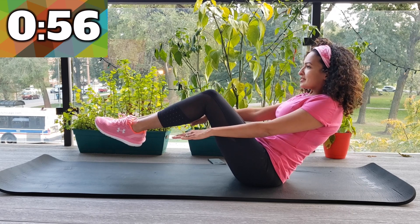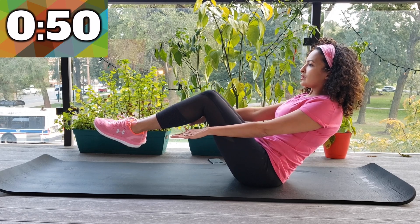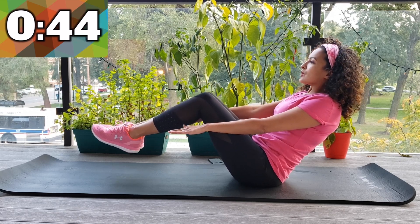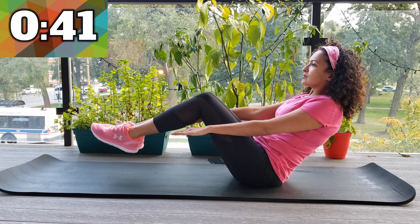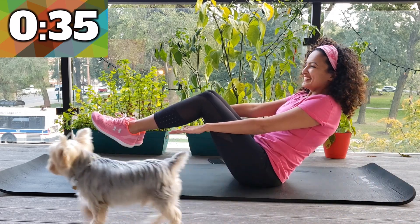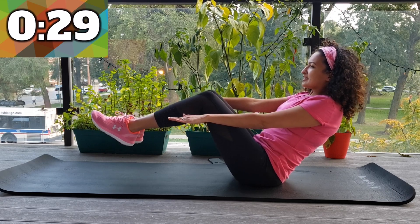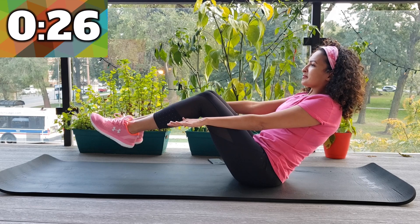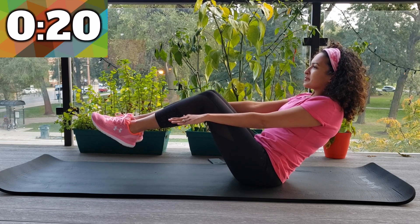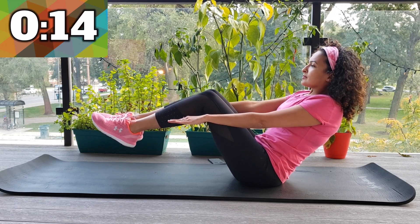I'm going to make a V with my body and bring my legs up, but you can keep them on the ground if you want a lower modification. So my feet are up — you can bring them down if you want. The important thing here is to keep your core tight, keep those arms out, and don't forget to breathe. It's very easy to hold your breath doing this exercise and it'll just get very hard. My dog makes a special cameo right there. We're 30 seconds down, only 30 more seconds to go.